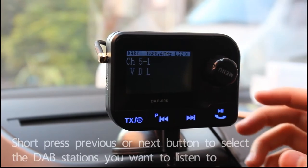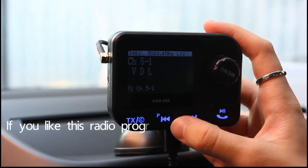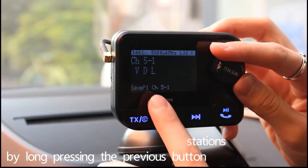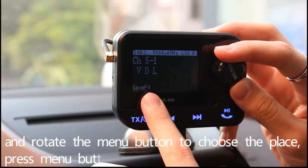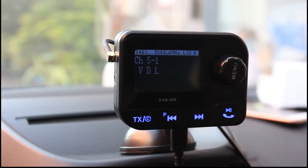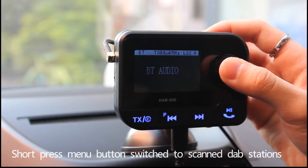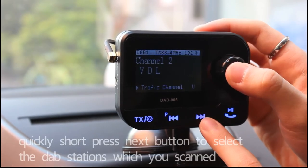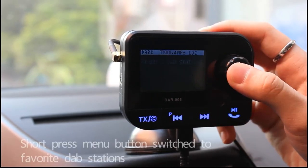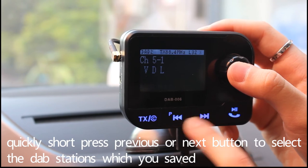Short press the previous or next button to select the DAB stations you want to listen to. If you like a station, you can save it to your favorites by long pressing the previous button and using the menu button to choose the place. Press the menu button to confirm. Then quickly short press the next button to select the DAB stations which you saved.